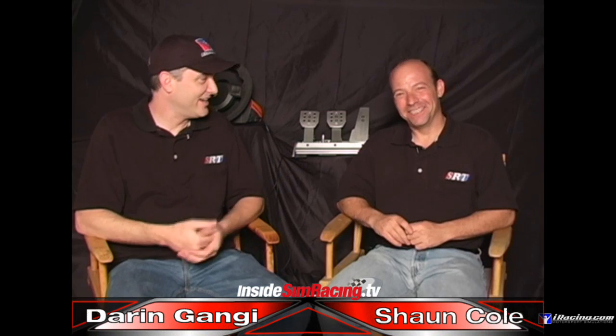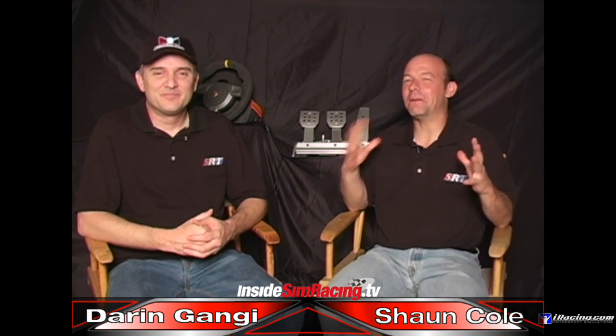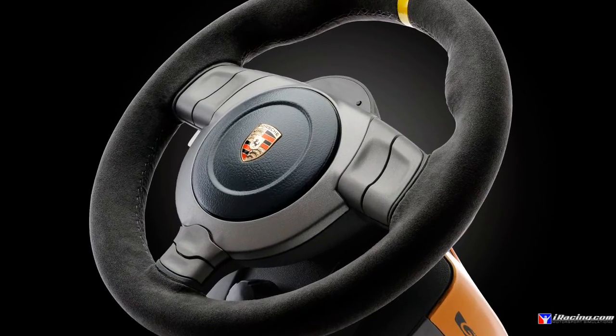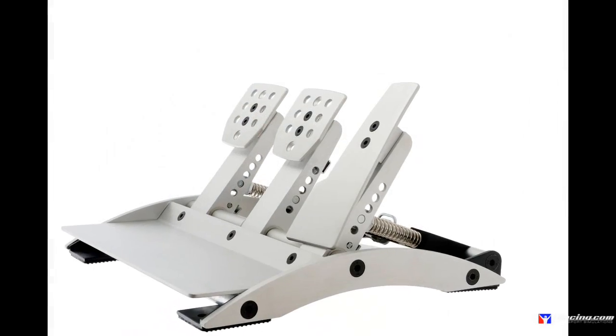Welcome to our new set — you guys can't really see it here. Anyway, Darren Ganji here with Sean Cole, and the new set is still under wraps, it's getting close guys. Hopefully you guys will enjoy it. We're kind of feeling at home here already. Anyway, we're here to review the GT3 wheel and Club Sport Pedal Package by Fanatec.